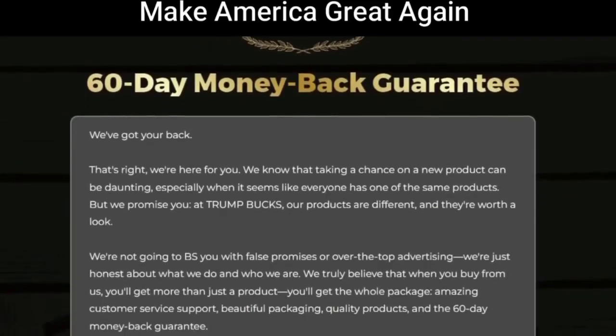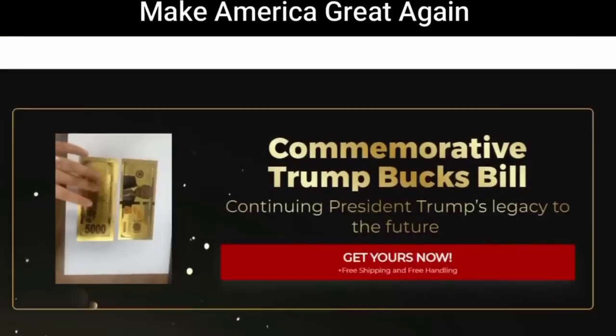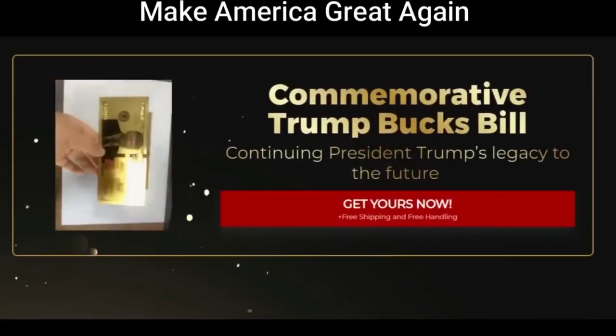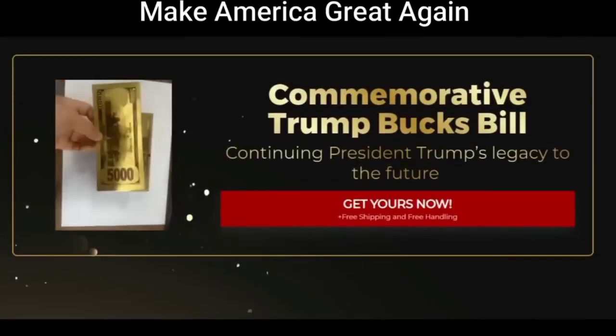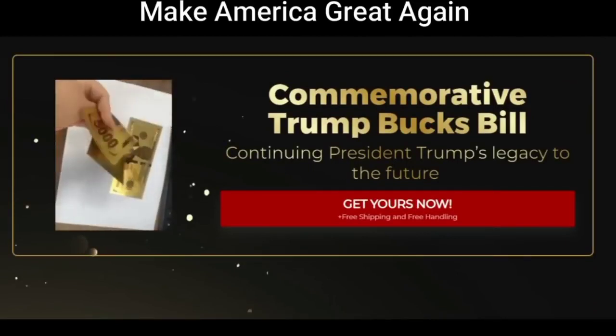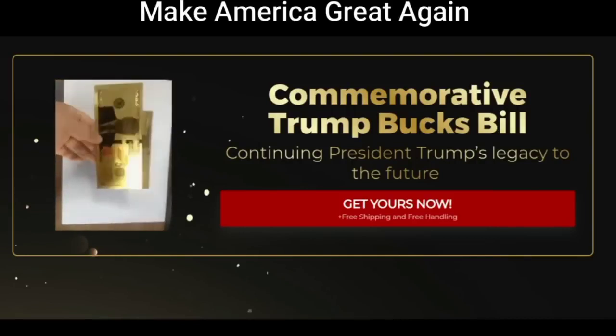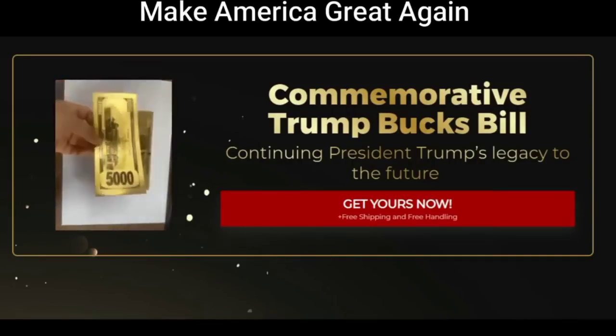So, what is the Trump Bucks Bill $5,000? Does it really work? And the answer is yes. The Trump Bucks Bill $5,000 — Trump Cards — are a commemorative bill that features the image of the 45th President of the United States, Donald Trump. While they cannot be used as currency, this souvenir is another way to show love for the former president.